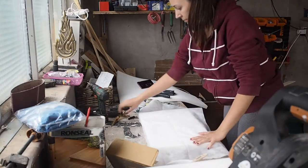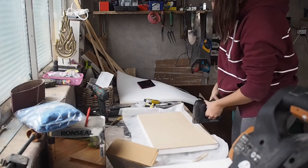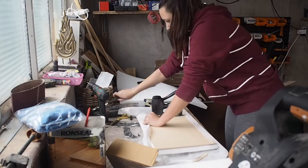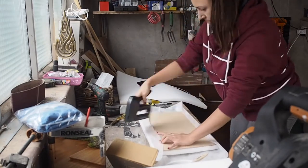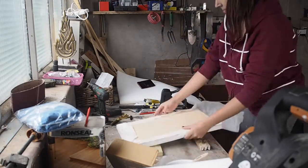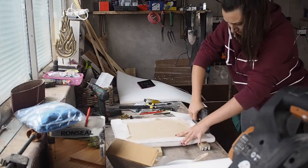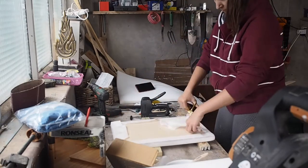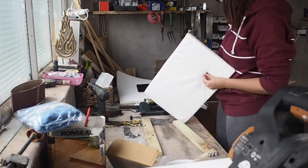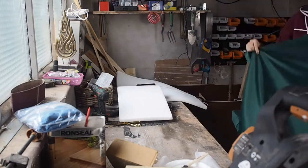I measured enough upholstery cloth for the backsheet and covered the entire part, using a staple gun to secure the cloth in place. Then I used a screwdriver to poke holes again to make sure that the first holes I created on the wooden sheet were showing all the way through to the top layer.